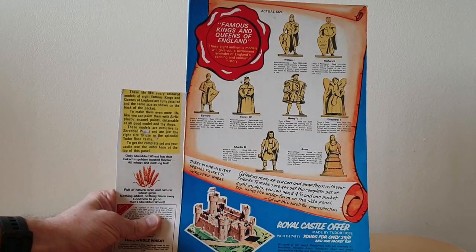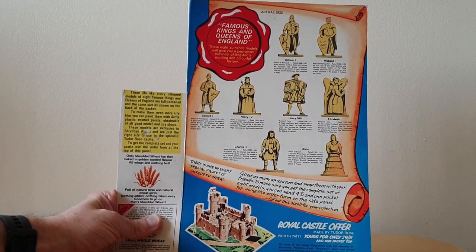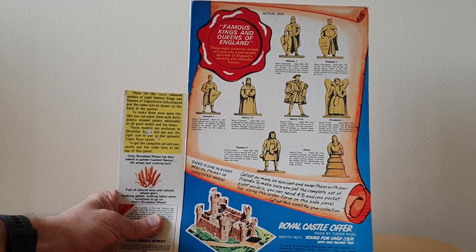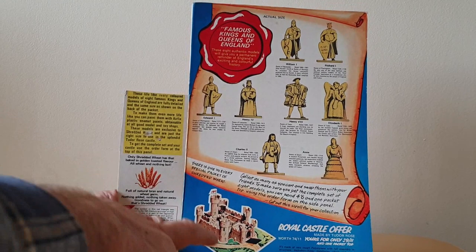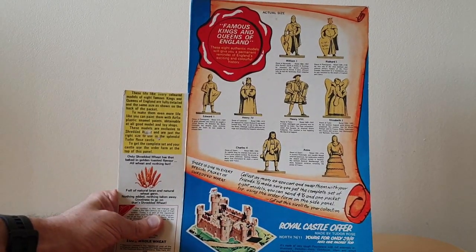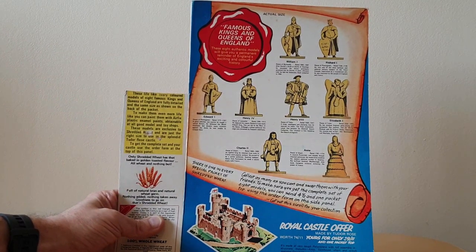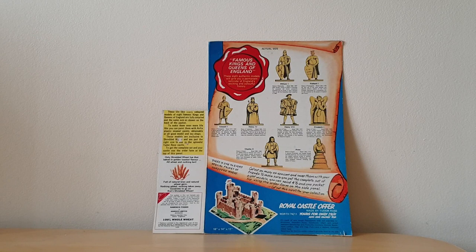There was also an offer to send away for a castle so that you could display some of these things. Interestingly, this is a real mixture of brands because it was a Tudor Rhodes castle, but on the side here they reference the fact that you can use Airfix plastic enamel paints to colour the figures in.